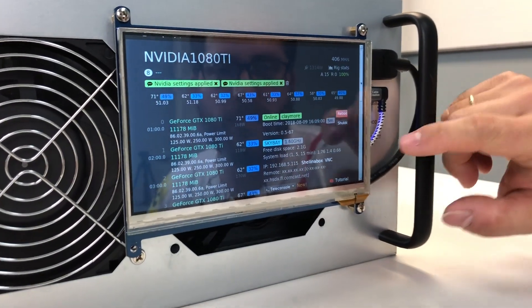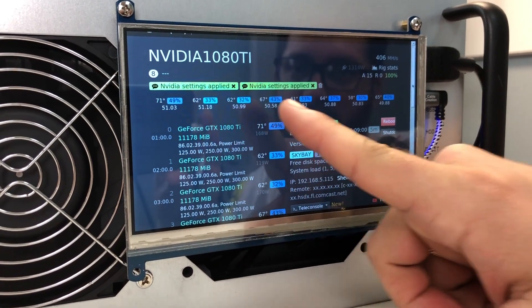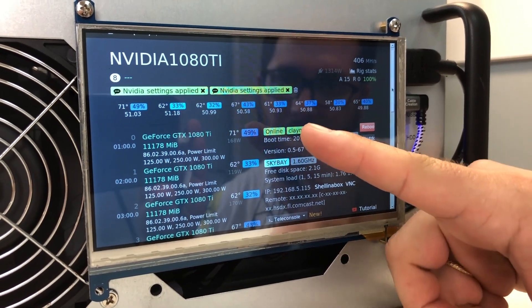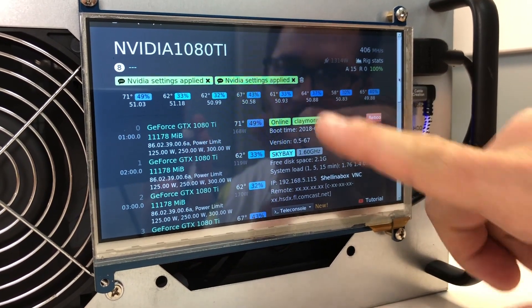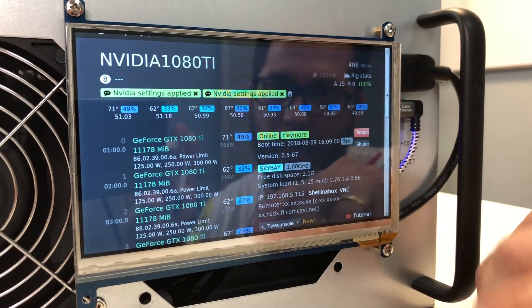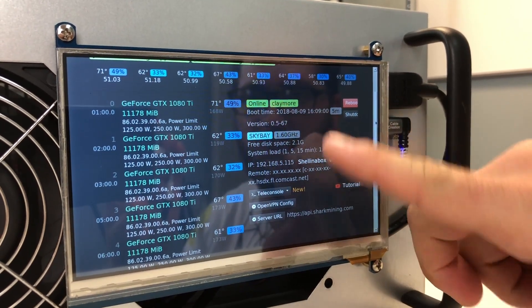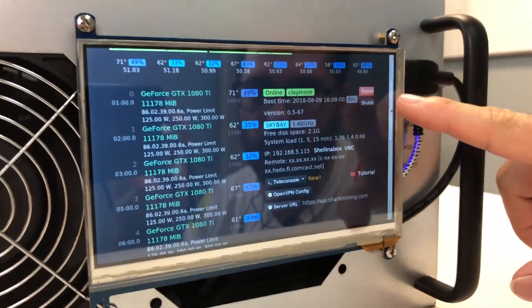On the screen you can check that all video cards are recognized — one, two, three, four, five, six, seven, eight video cards. The temperature of each video card after mining for about 10 minutes is 67°C at the highest, but usually it's around 58-64°C — something impossible with an open frame. The hash rate we're getting is 50-51 MH/s per card mining Ethereum. You can see more information, the Claymore miner is up and running, and you can reboot or shut down your rig.